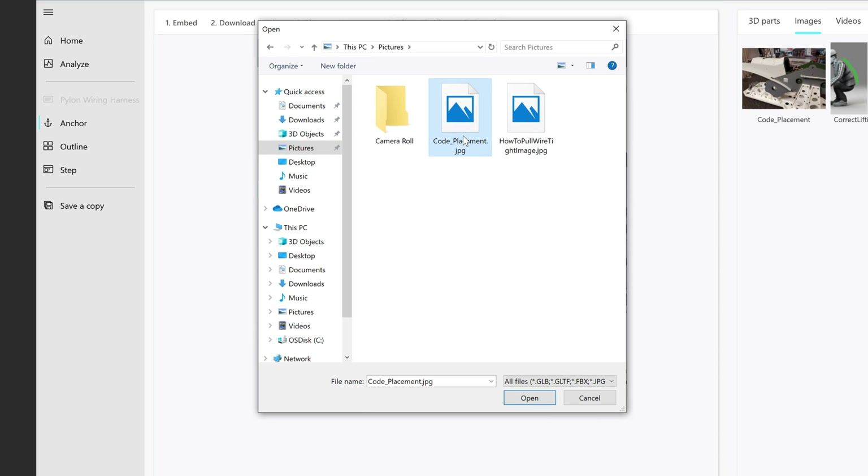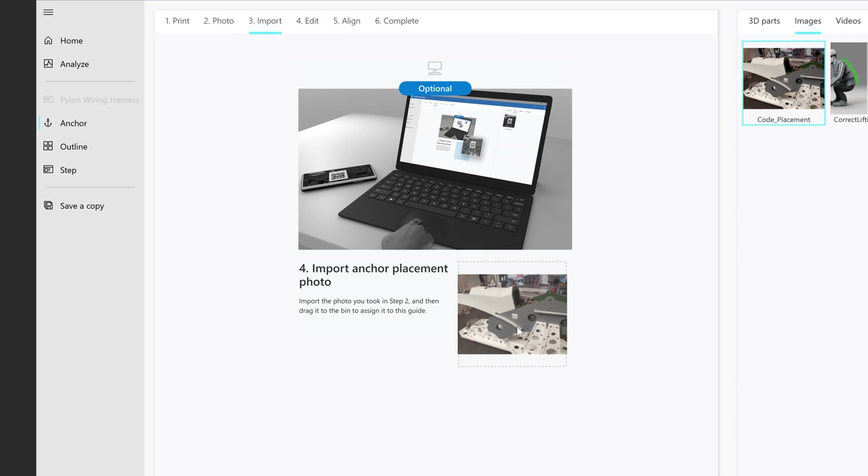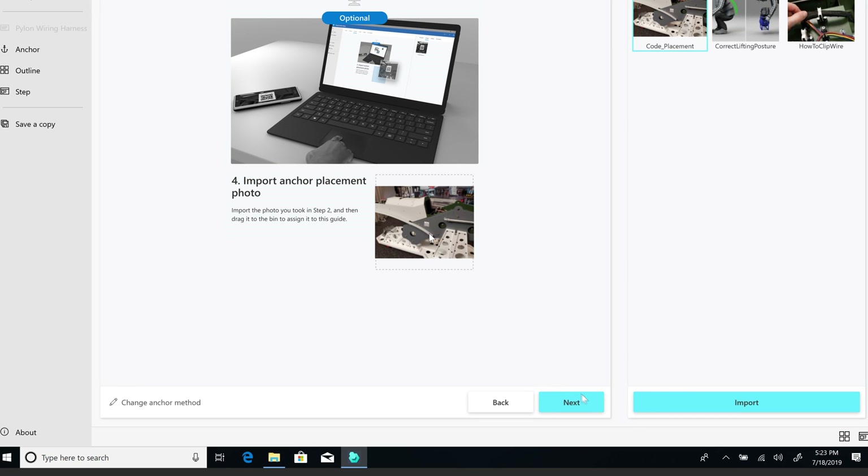Select Import, locate the photo, and then drag it into the upload area. Select Next to move forward.